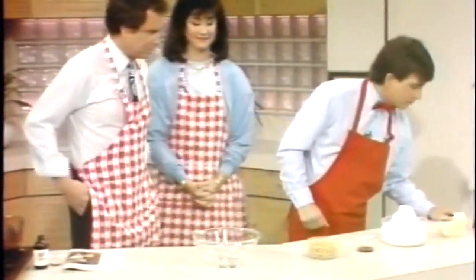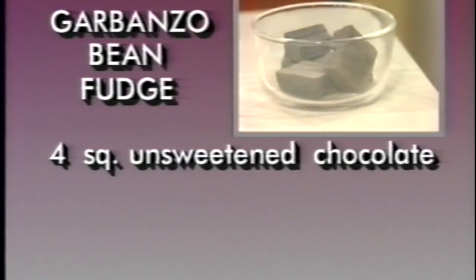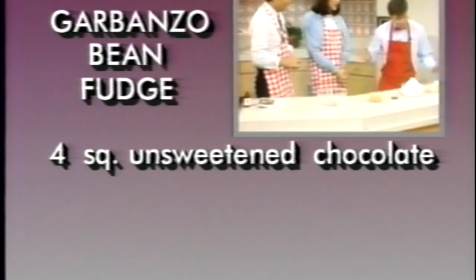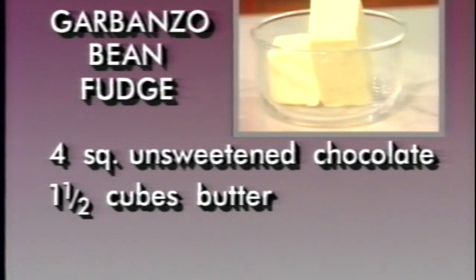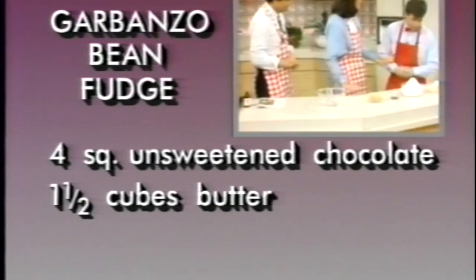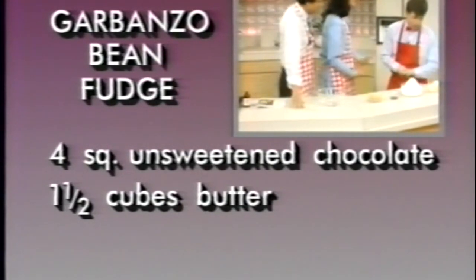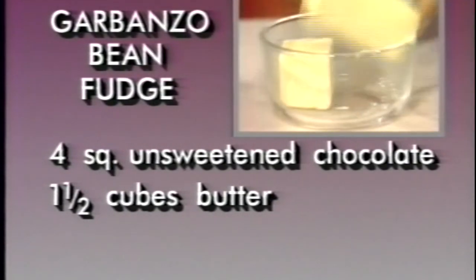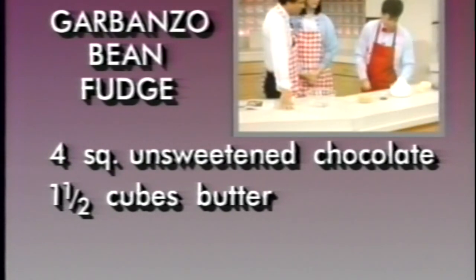The first thing you need are four squares of unsweetened chocolate. I like the unsweetened kind because we're going to add some sugar, so you don't need bittersweet or anything like that. Also, we've got one and a half cubes of butter — that's a quarter pound.